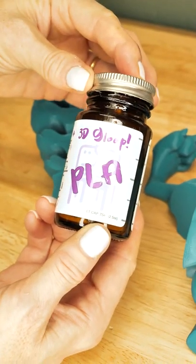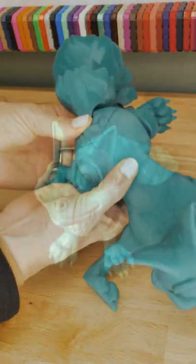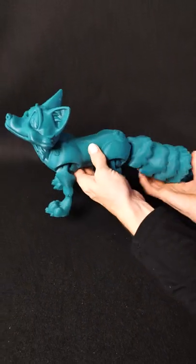To glue it together, I'm going to use 3D Gloop, which melts PLA and creates a very strong bond. This model is so fun to hold and move.